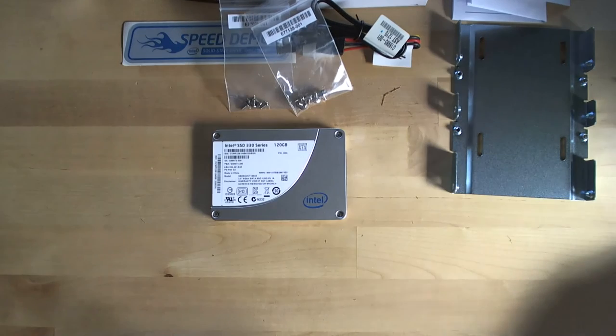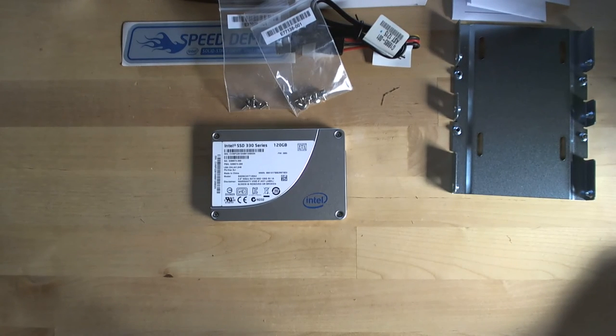That's the unboxing of the Intel 330 Series 120 gigabyte model. I'm also going to be having a look at the Plextor M3 512 gigabyte model that I bought to upgrade my own desktop, and I also already opened up the SanDisk Extreme 120 gigabyte model that's going in my main cabinet. You can have a look at those videos if you're interested as well.